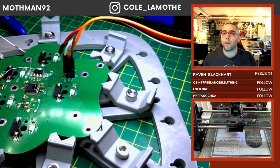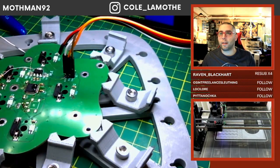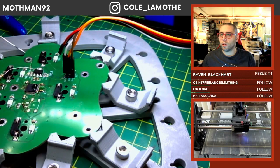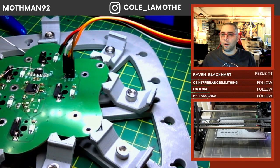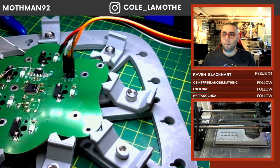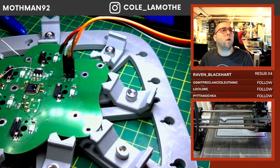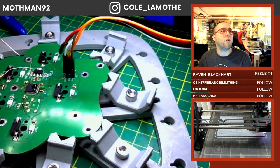This one is Python-based, and it allows you to actually do really complicated shapes. Someone in chat asks: I want to design a laser file for a box and don't know where to start.